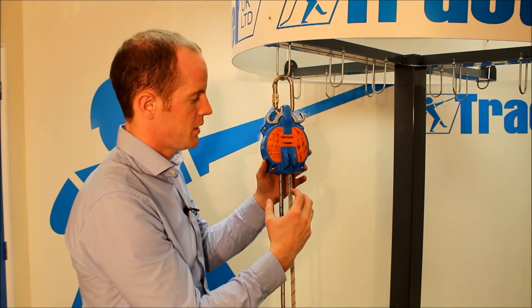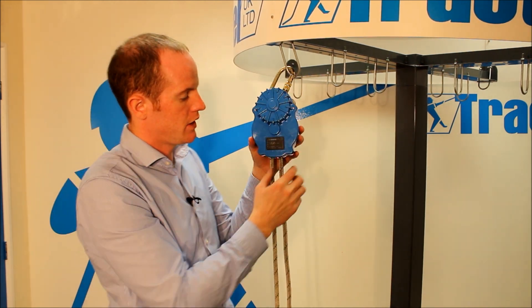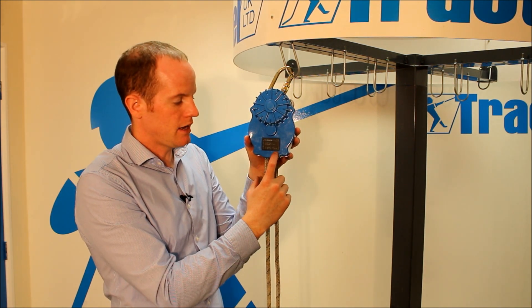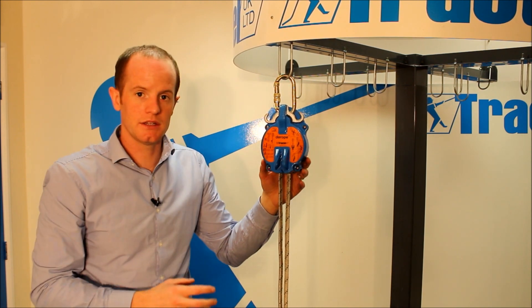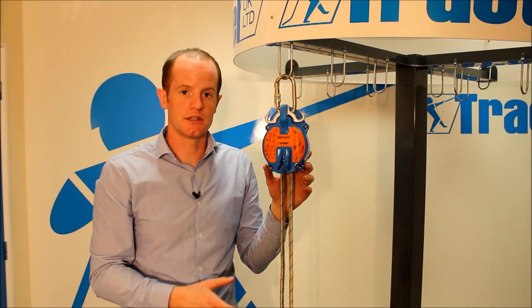The care label at the front has all the key information that's included within the manual. On the rear of the device we have a second label which has the serial number, the date of manufacture, the standard, and the CE mark for the product. D-Rope standard — controlled rate descender — EN341 — descent only.